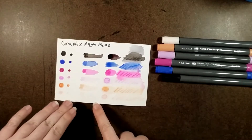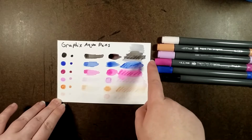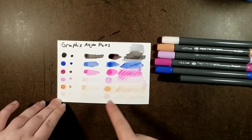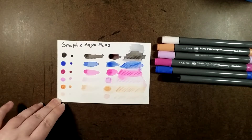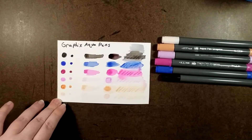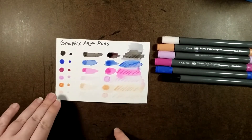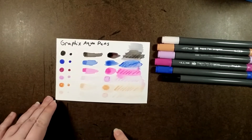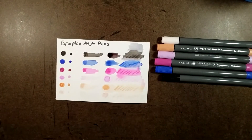All righty, so here are the finished swatches. I think some of them blended and turned to water — if that makes sense — better than others. Of course, this is merely the swatching process. The real test is using them in an art piece.